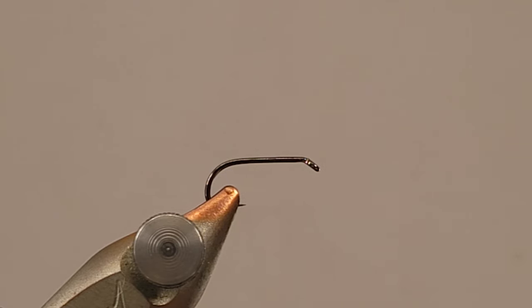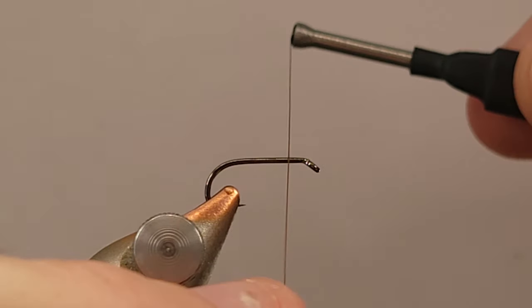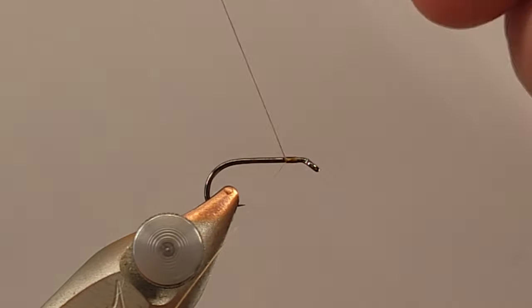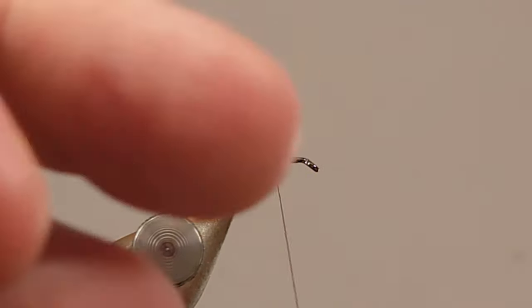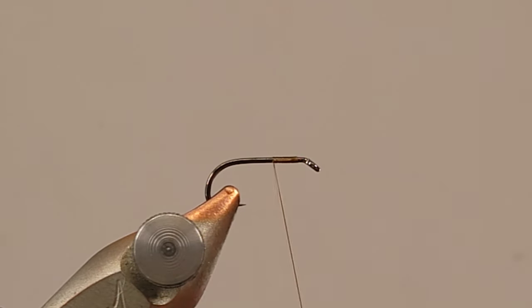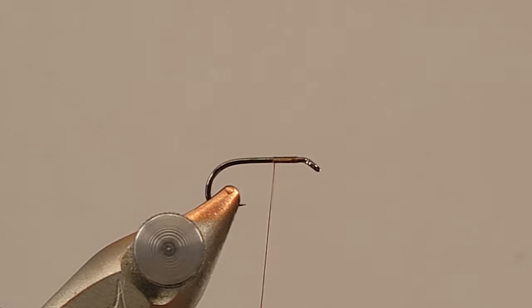In the vise is a size 14 Airx dry fly hook that I've been using quite a bit lately — it's kind of growing on me. I'm going to be using some 10-aught Vivi's thread, which is one of my favorite threads. Anytime I'm using a dub body, Vivi's is great stuff. I'm just going to get a little bit of a thread base started here.